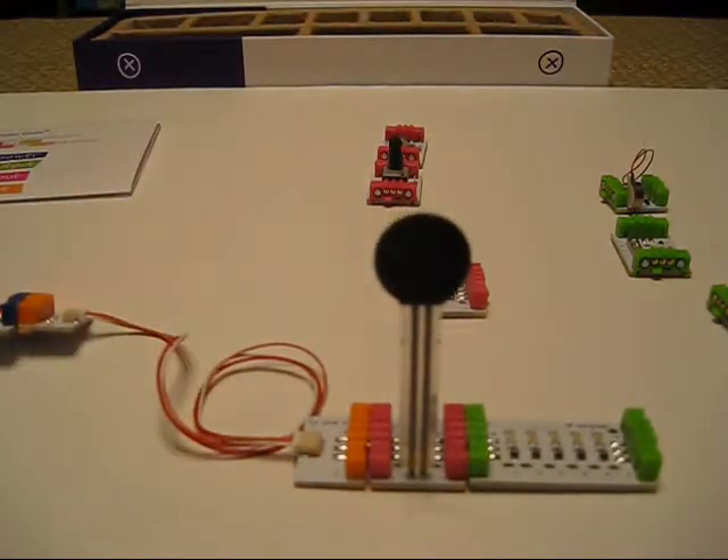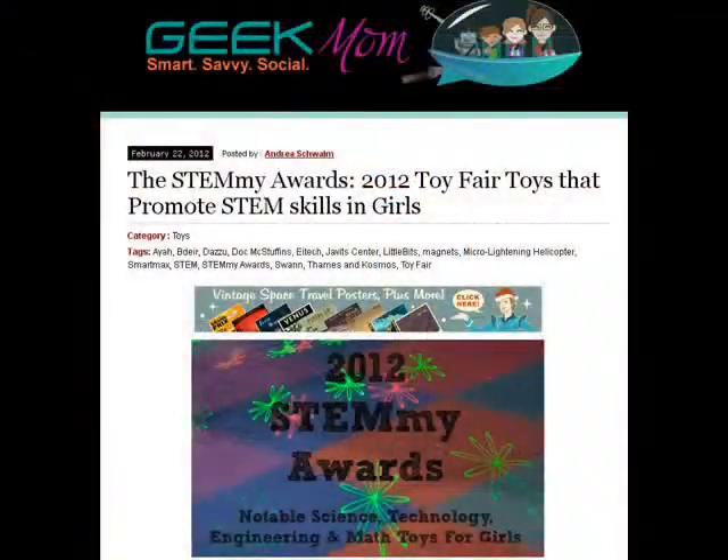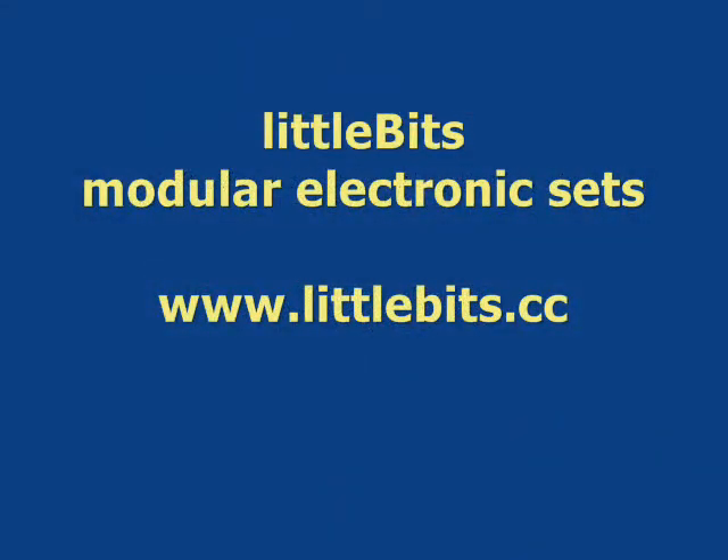This is about the coolest electronic toy I've seen in a long time. It won a STEMI award from Geek Mom at Toy Fair 2012. It's Little Bits — the website is littlebits.cc. I'll talk to you later.